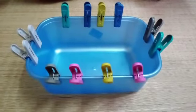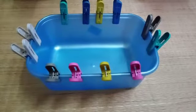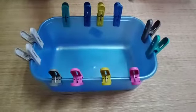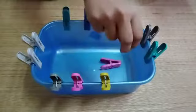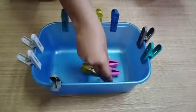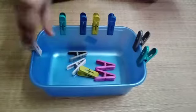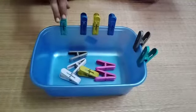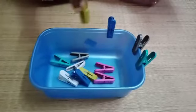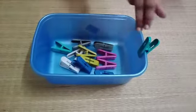So, we are done. We have fixed all the pegs in the basket. Now I am going to put them back again in the basket one by one.